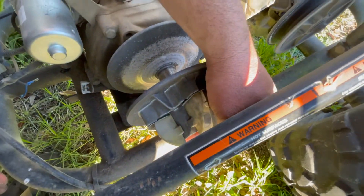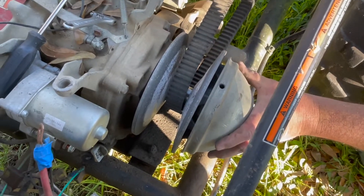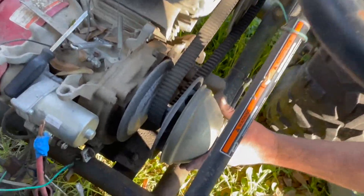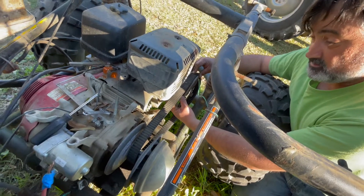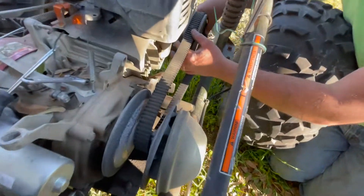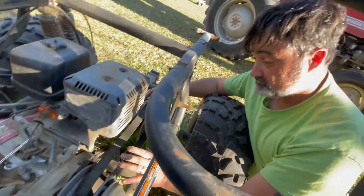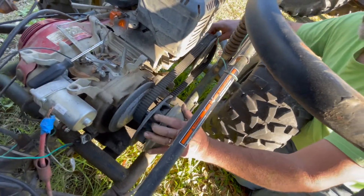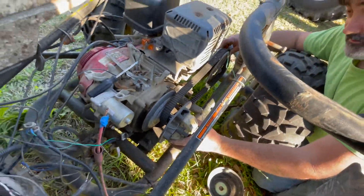It's actually a centrifugal clutch — I'll explain it. This pulley turns and keeps it balanced. As it spins, this pulley where the belt is opens up, which causes the belt to get tighter, and the other one pushes in to also make it get tighter. So they work together to pull tension on the belt as you go faster. It's weighted — these are little weights. One of them fell off and I had to put it back on.